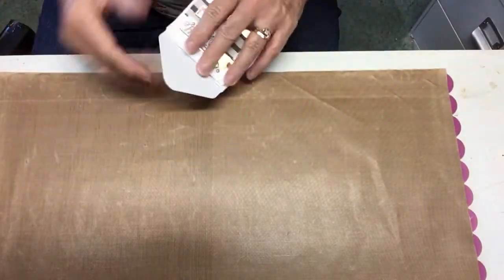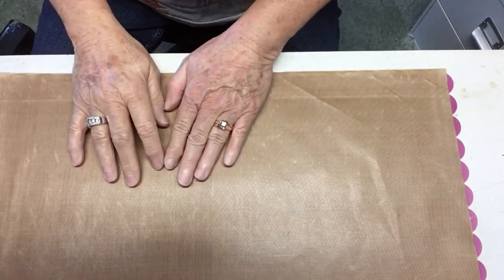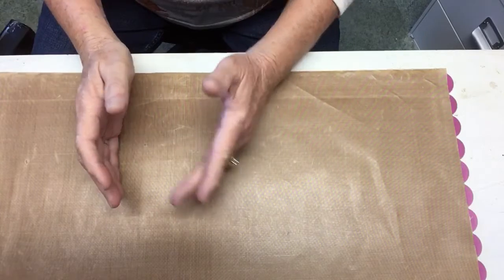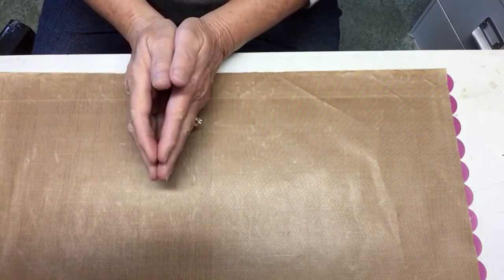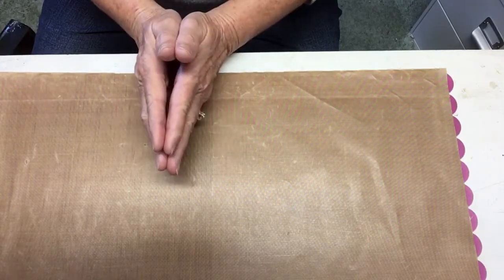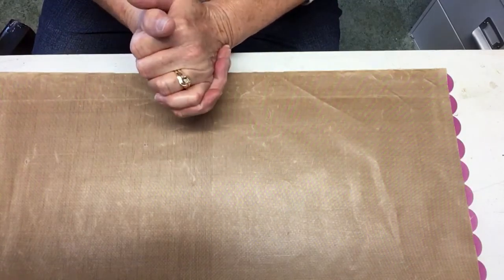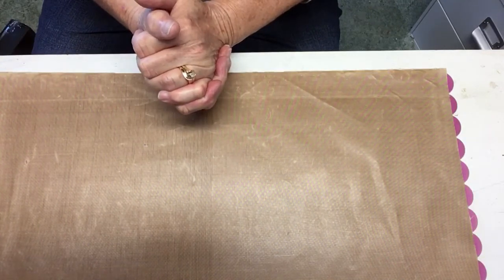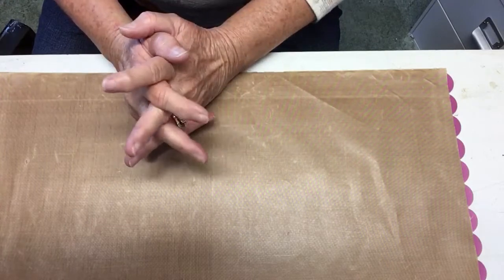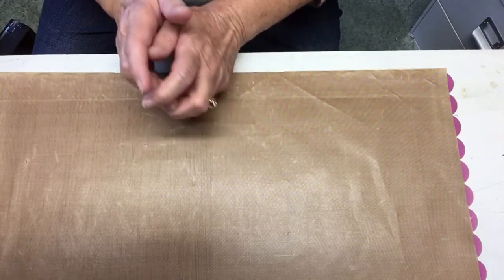Hello everyone, this is Judy coming to you from my scrapbook loft with take five of my winnings from Paulette, better known on YouTube as Scrappy Tate. I won her work of art giveaway challenge and I have tried. This is the fifth time. Let's see if I can get it done right this time.